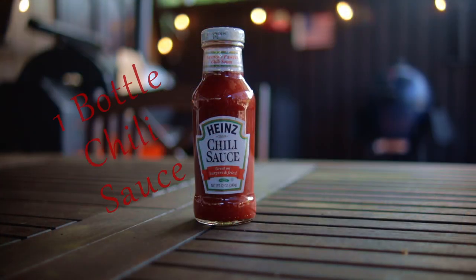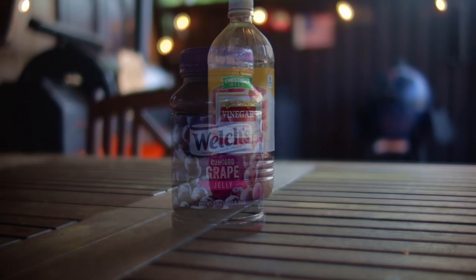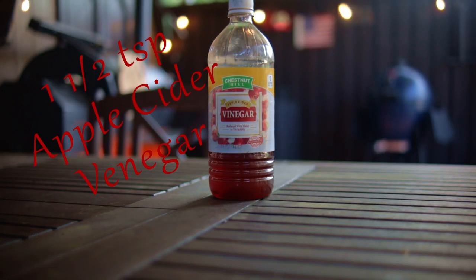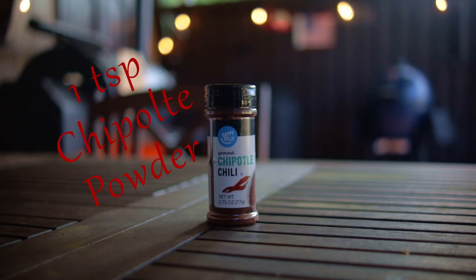For our ingredients you need one bottle of chili sauce, 11 ounces grape jelly, one and a half teaspoon apple cider vinegar, and one tablespoon dry mustard powder.